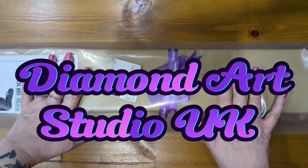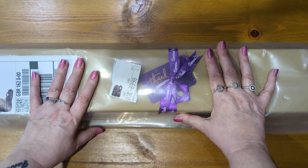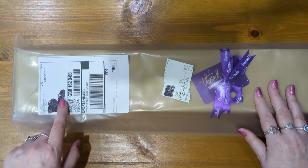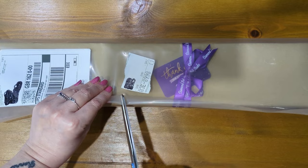Apologies about the light — it is evening so it is very dark — but this kit arrived today and I've been waiting for this to come back in stock, so I honestly couldn't wait to open it. It just had to be done. So as I say, this is a kit from Diamond Art Studio. This is how your kit will arrive, in this outer clear packaging. If your safe place happens to be outside, your kit will be well protected from the elements.